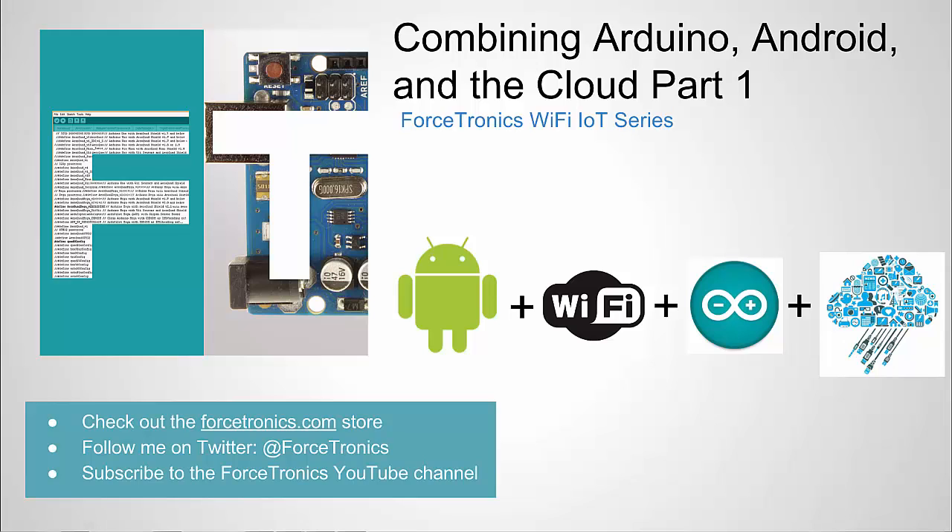This is part one in a three-part tutorial. In my last video I talked about how to make an Android app to control and get data from a Wi-Fi enabled Arduino, which is great. But the problem with that approach is you can only really use it locally on your local network. Once you leave your local network, because of features on your router such as a firewall, you can't access it from down the street, another state, or another country.